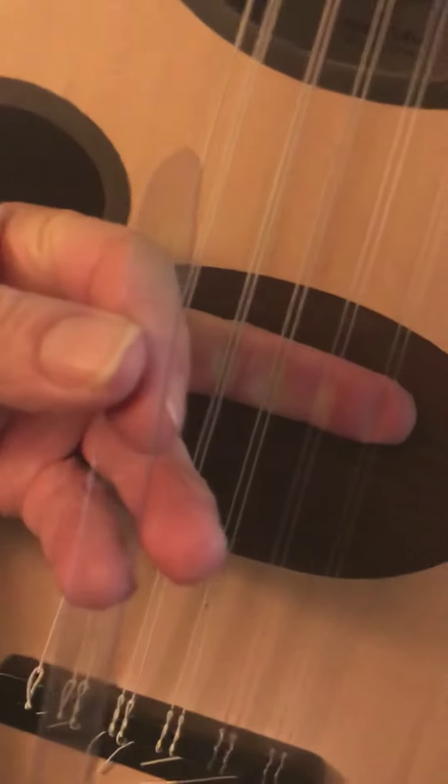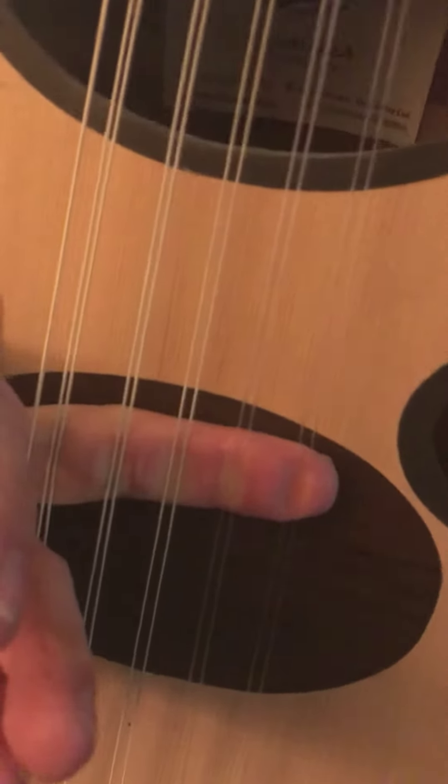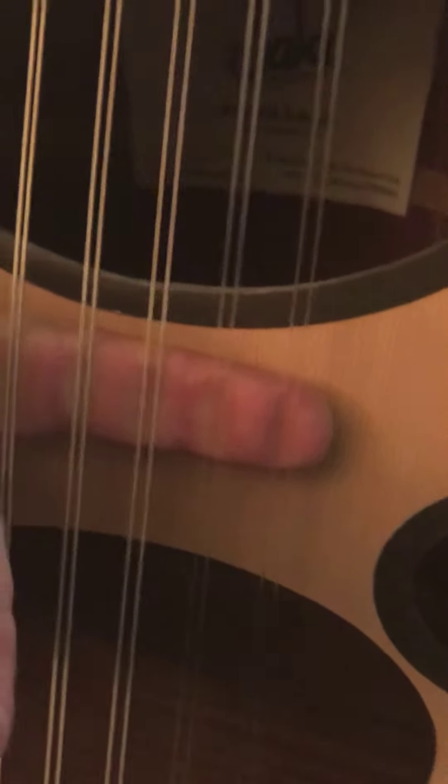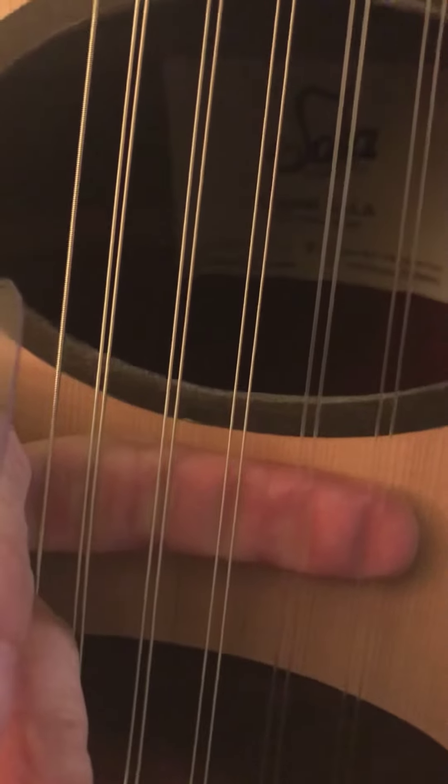Let me get this set up. Normally we play reshas down about there, right over the resha guard — I know there's a need for that. But where I was playing, and where Navid Goldrick of Oud for Guitarist recommended, he said another oud player played it all the way up here and it really took off in sound.